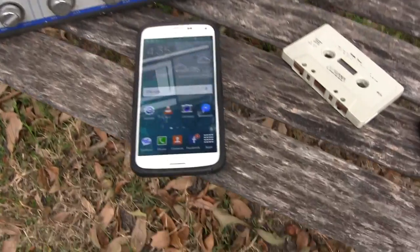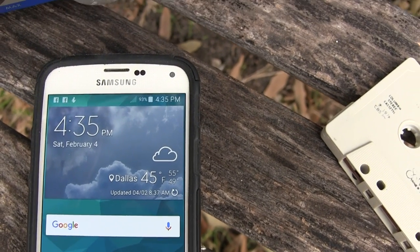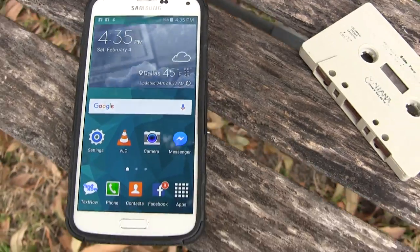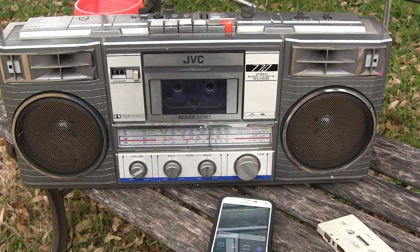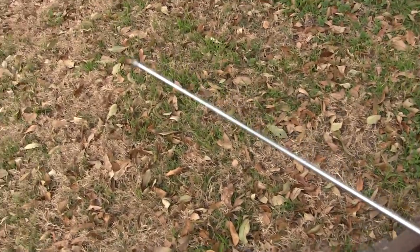Hello boys and girls, today is the 4th of February 2017. Here is a JBC 770, and I got the antenna all the way out.